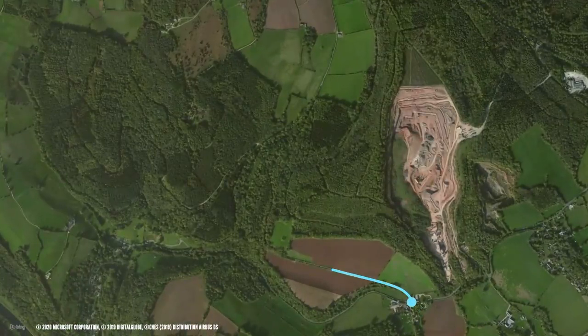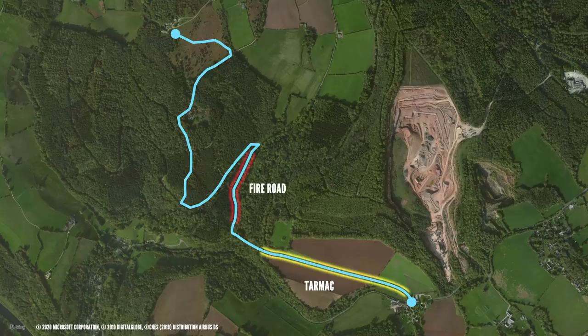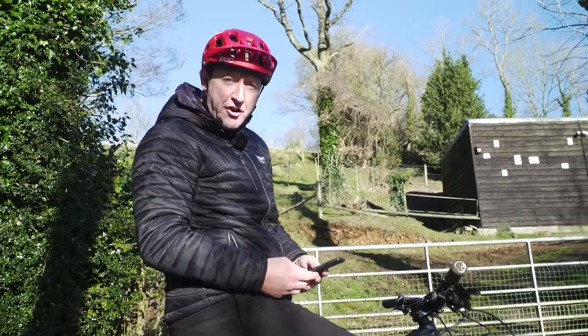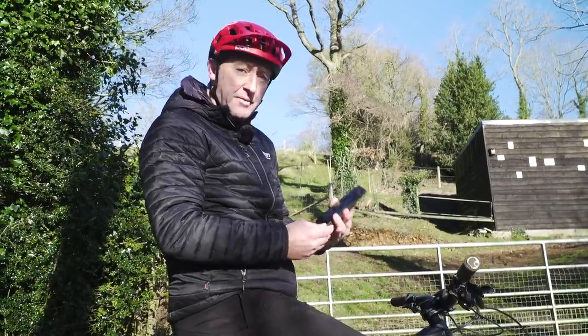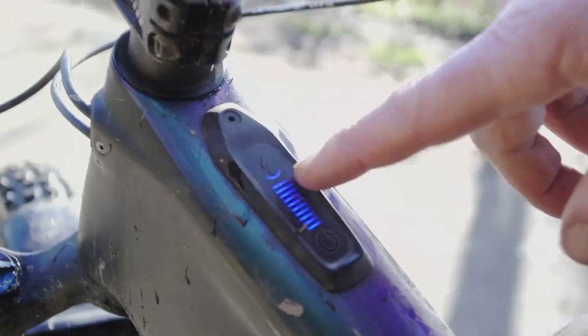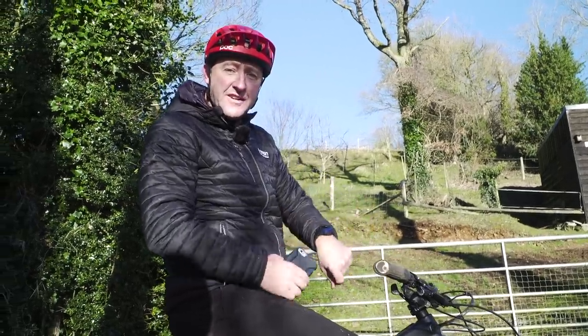We're about ready to roll. There's a big hill ahead of us, broken down into three distinct sections: tarmac, fire road, and technical. We're going to be looking at the data of each of those sections. To measure our data today, we're using the Specialized Mission Control app on my phone. I'm going to be riding in turbo mode on the e-bike, and for heart rate, I'm using my Garmin on my wrist.